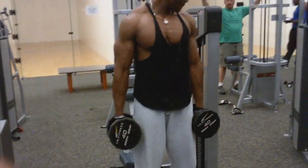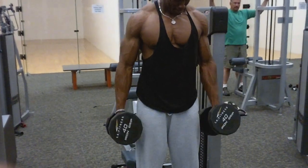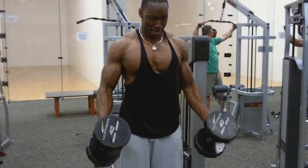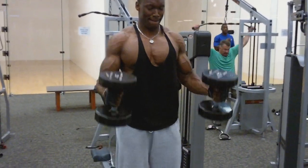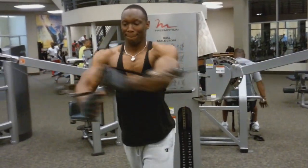We are supersetting hamstrings with bicep curls, so as soon as we finish our set on hamstrings, we immediately step over and do a bicep exercise. For this first hamstring exercise, we did standing hammer curls with this particular exercise. Four sets of each, and even with the hammer curls, we're trying to stay between 8 and 12 reps.